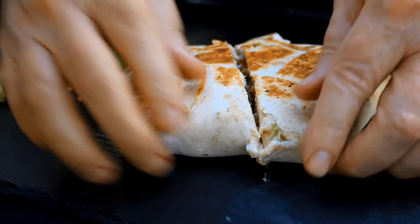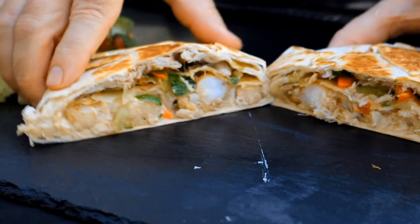You've probably seen or tried one of those crunch wraps from Taco Bell. No ground beef here today. Seafood crunch wrap on the Royal Gourmet griddle. Today we're going to take a crunch wrap to a whole new level. It's going to be epic. I hope you stay with me.